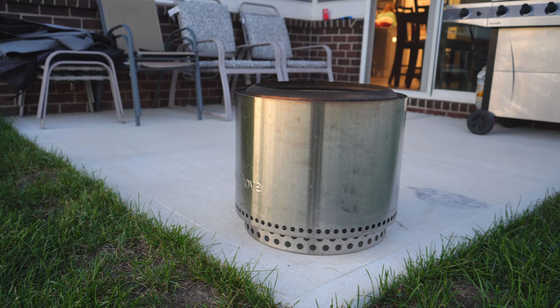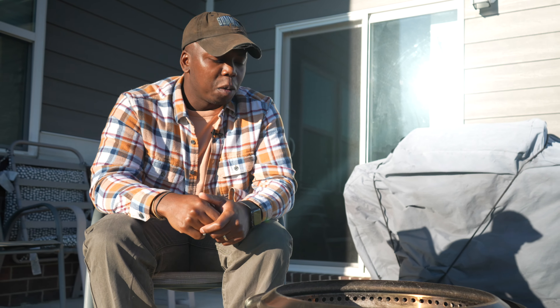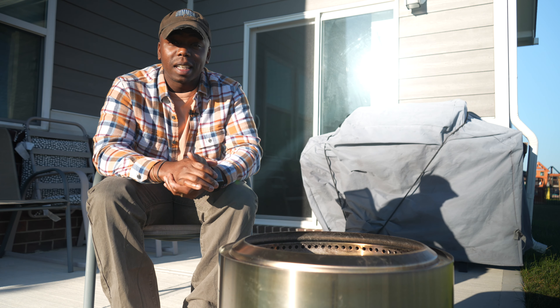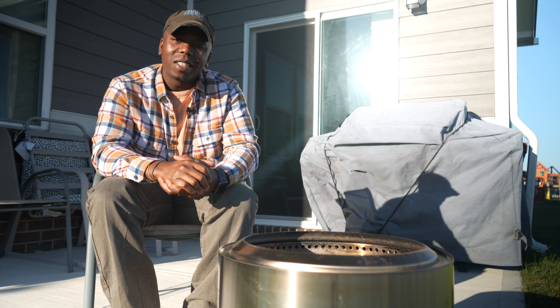As this is the first fire pit that my wife and I have ever owned, at the beginning we weren't too familiar with how to start the fire or even how to manage it to keep it burning. But with the Solo Stove it's been relatively easy, and both she and I feel confident starting a fire and keeping it going. We've got it down to a very simple process that I'd love to show you.